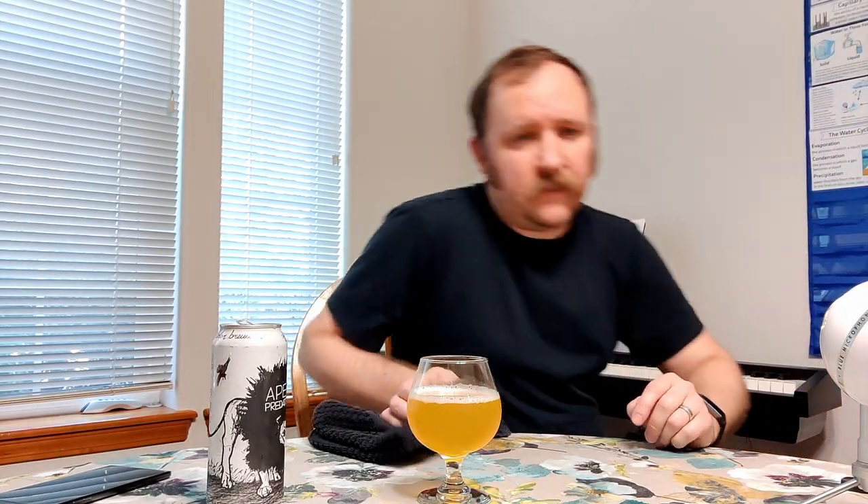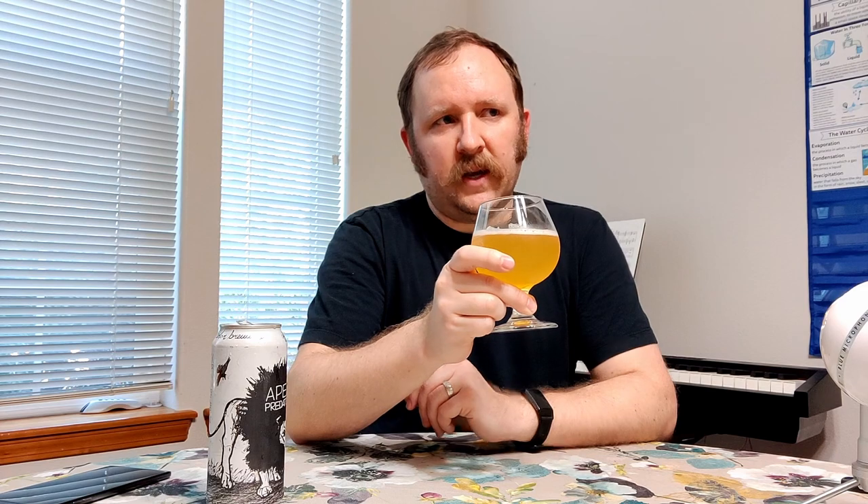The head disappears pretty fast — what, 15, maybe 20 seconds? I was trying a remote control and it appears to have stopped my recording just a moment ago. As you can see, the head is pretty much entirely disappeared — it's had perhaps a minute. That's pretty fast. I'm picking up more of the grain flavors now that there's not a bunch of bubbles popping and expressing themselves into the air.